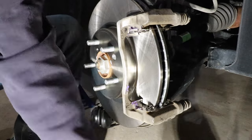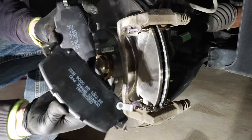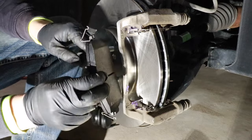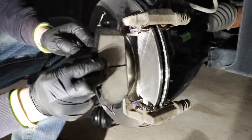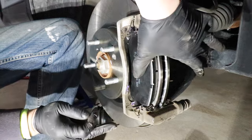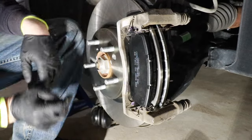Now that I have a little bit of lubrication on the slides, I'm going to go ahead and install my outer brake pad. I know this is the outer because it doesn't have this additional tab — that additional tab is going to be for the inside brake pad. These two ears go into the slide brackets. I like to come in on about a 45 degree angle and just push it right towards the rotor. You can see these little tabs that we installed earlier are working as intended because they are pushing the pad off the rotor.